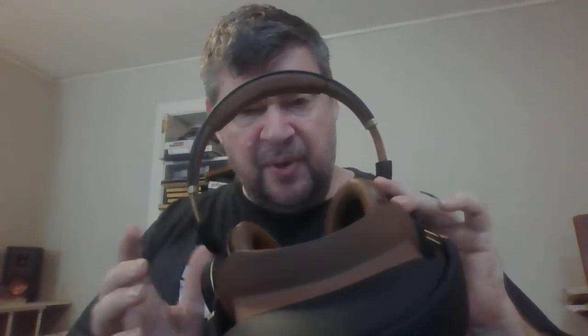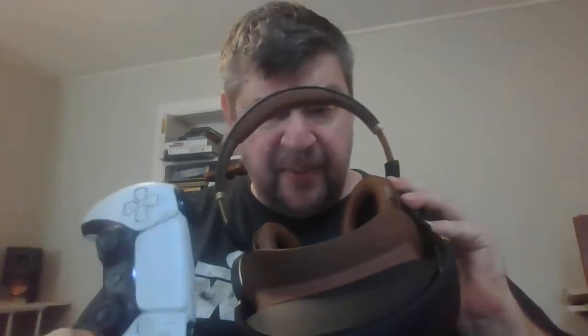Many of you know, some of you don't, that PlayStation 5 has a proprietary audio that comes out of its controller through its 3.5mm jack called Tempest Sound. It's a 3D spatial sound technology that simulates surround sound and also simulates height.